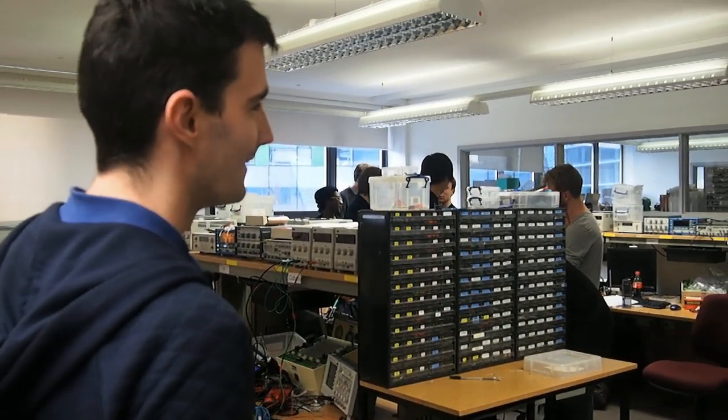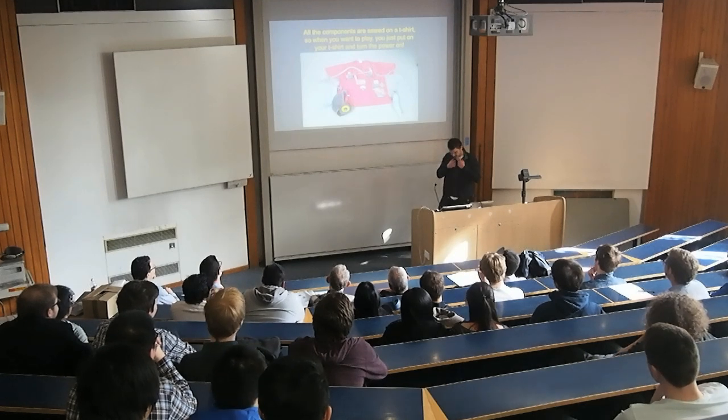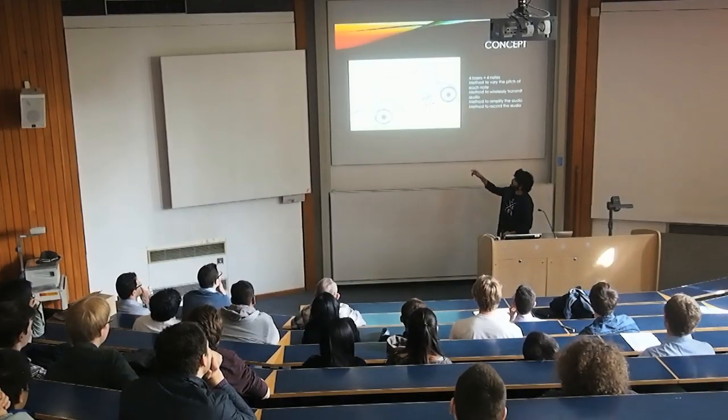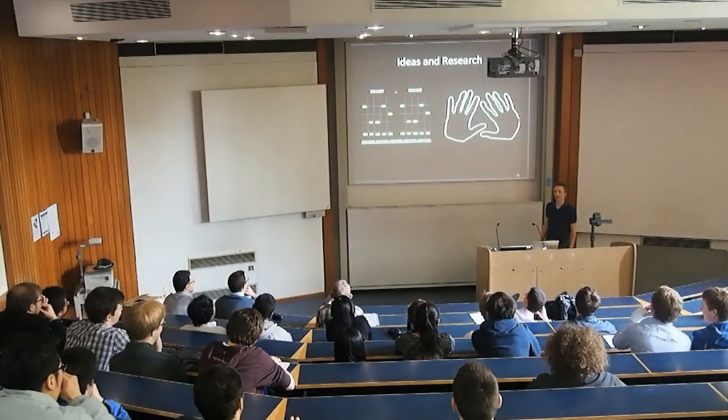There are various different skills that we're looking for the students to demonstrate in this exercise. Chief amongst these is probably their ability to think on their feet, to adapt to changing situations, but also to apply the technical skills that they've developed throughout their programme so far and to work together as a team.